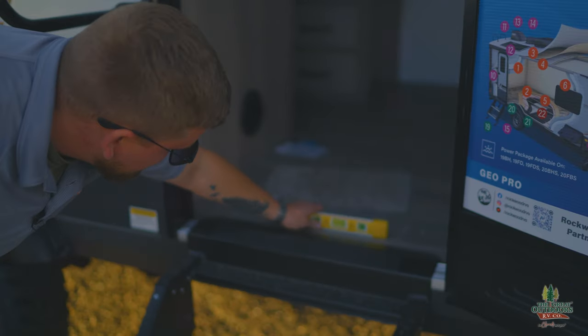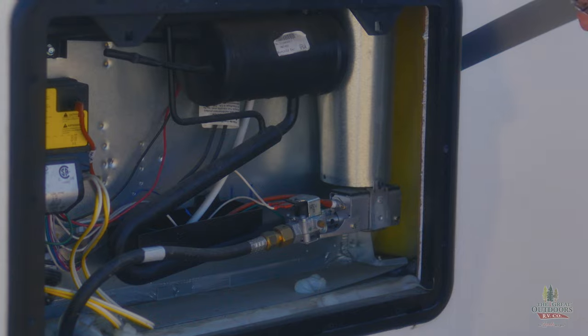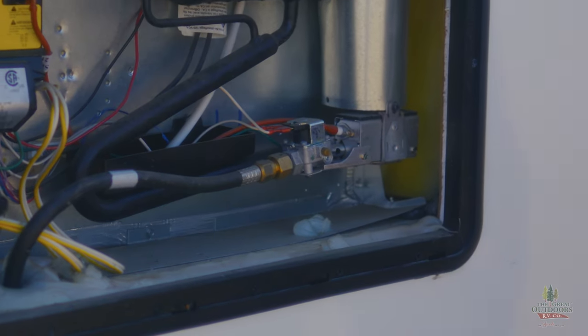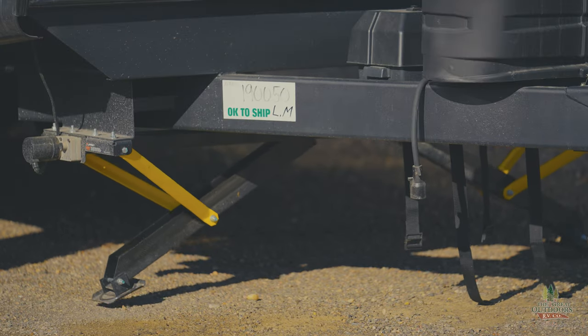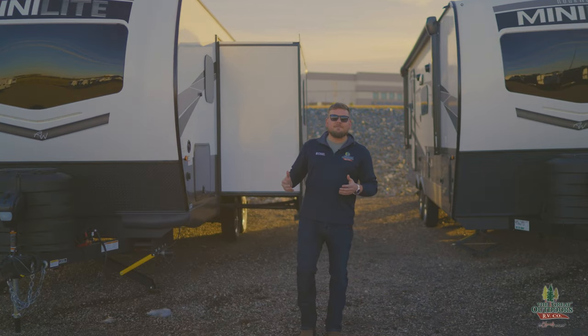Another issue is your doors — if the camper's not level, doors may pop open or not close properly. The glides on your drawers may not feel right either. Also, if you have a gas-electric fridge, the flow of the gas lines will not work properly and you may end up damaging that fridge, which is definitely not cheap to replace. If you don't level this properly, you may end up causing yourself a whole lot of headache.